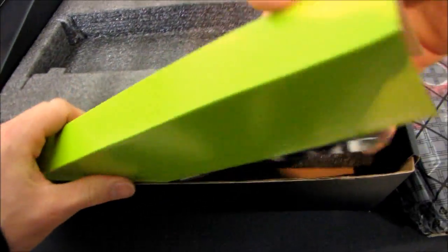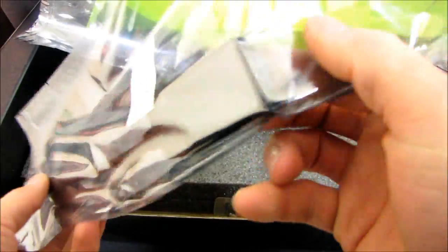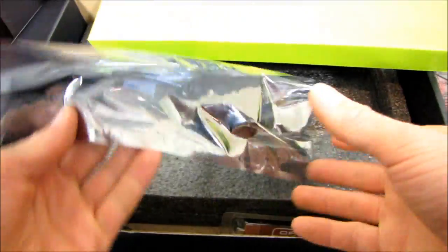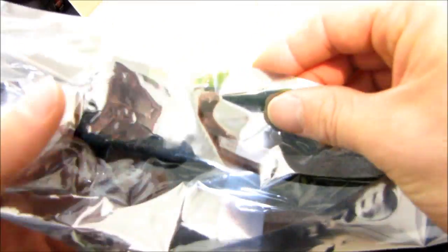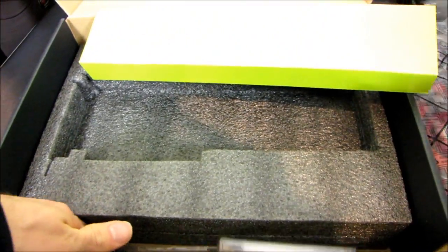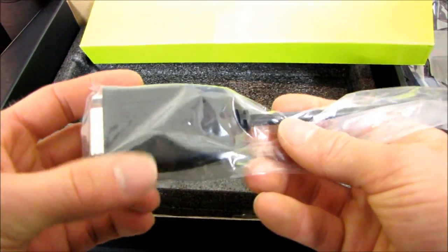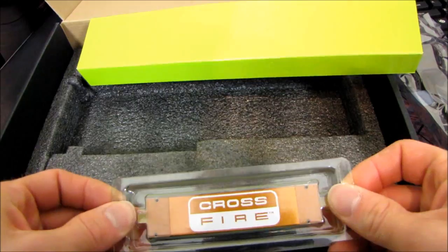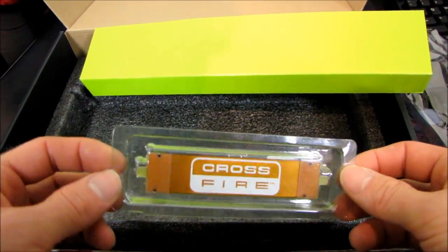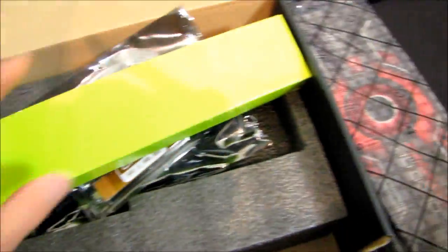Let's make sure we've finished with all the accessories. We have a mini DisplayPort to HDMI adapter. Next we have a mini DisplayPort to — I can't tell if it's active or passive, let's say it's passive — DVI. And then, aha, a mini DisplayPort to active DVI. So it's iFinity-ready out of the box even if you have three DVI monitors. We've also got a crossfire bridge.